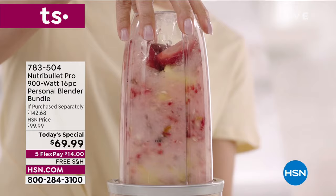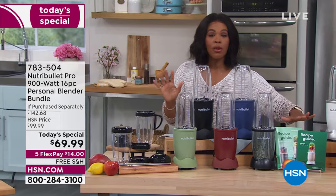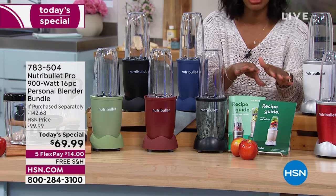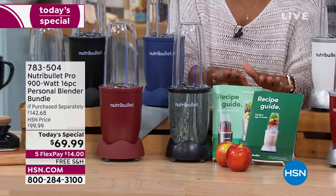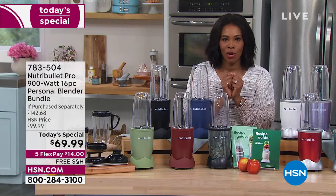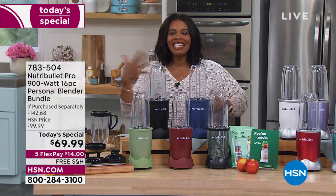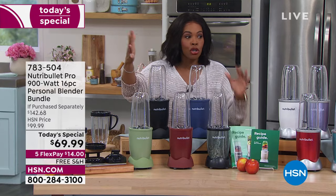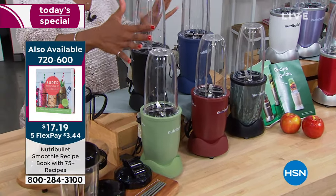You can do all of those things — dressings, salsas, and more. You don't have to know how to do it right now because you're getting a couple of recipe booklets. There are smoothie recipes, dressings, soups, desserts, and cookie dough. Right out of the box, you are ready to go. All you're doing today is choosing which color you want. There are a few colors you can only get at HSN: the sage green, matte cinnamon, quartz black, metallic red, and turquoise.